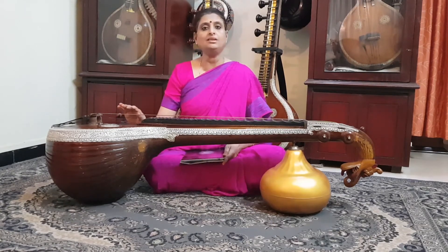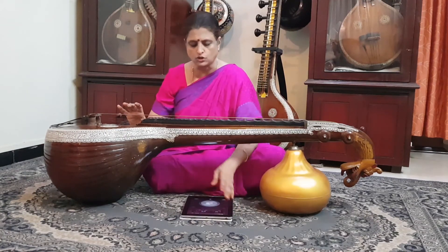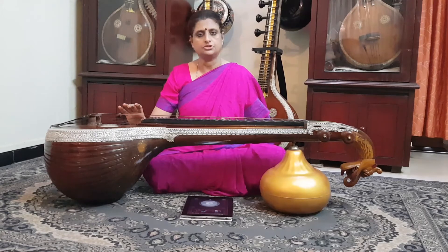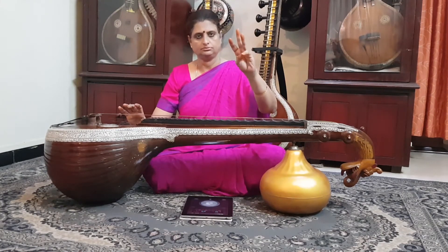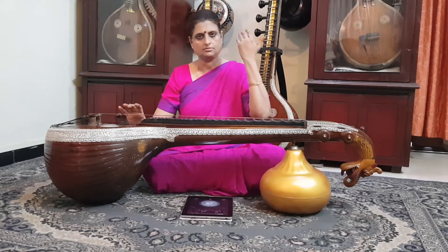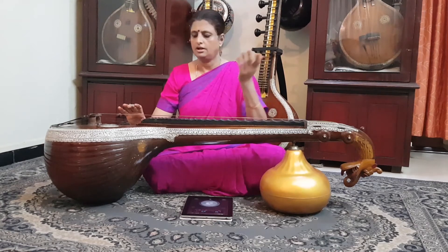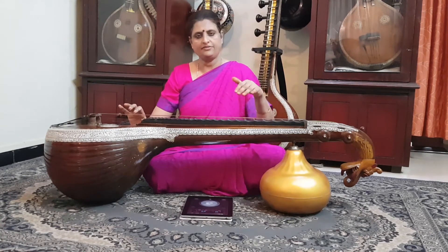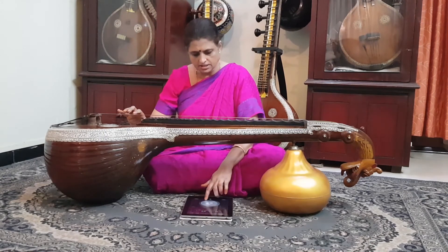I am going to start plucking the strings, striking them at regular intervals of 50 beats per minute in Adi talam. I start the metronome — you hear: one, two, three, four, five, six, seven, eight. Now I'm going to increase the speed and make it 80 BPM.